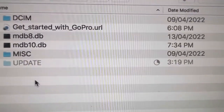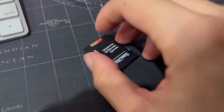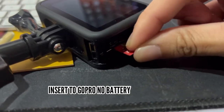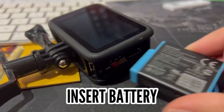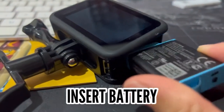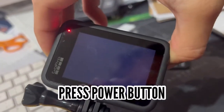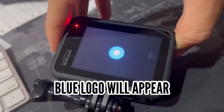Once it is finished, eject the SD card with this button. Pull out the SD card and insert it into the GoPro without the battery inside. Now insert the battery and switch on the power button. It will automatically update the file.